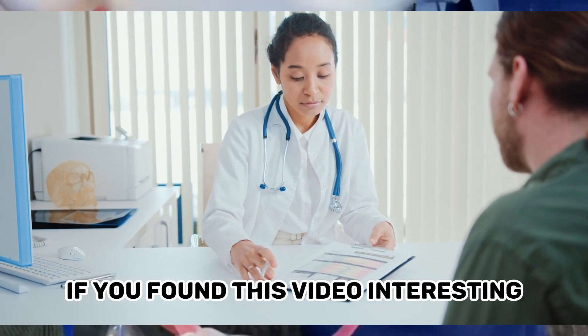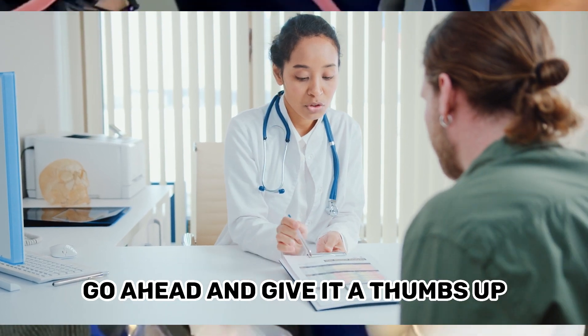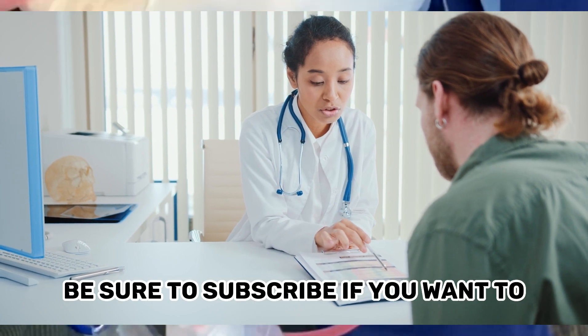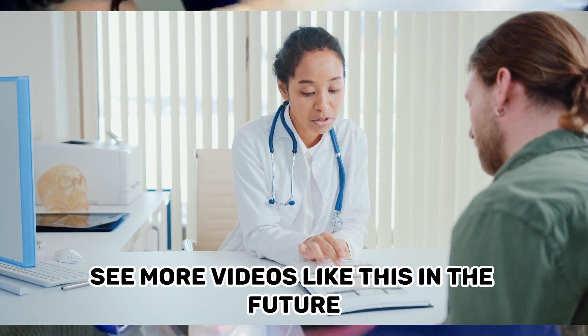If you found this video interesting, go ahead and give it a thumbs up and let us know if we missed anything in the comments section. Be sure to subscribe if you want to see more videos like this in the future.